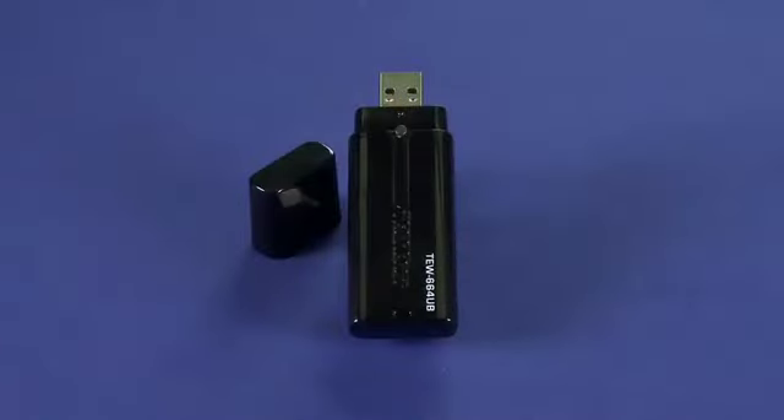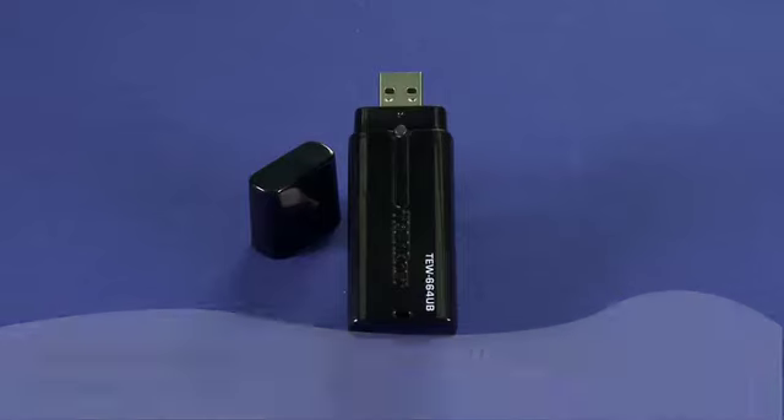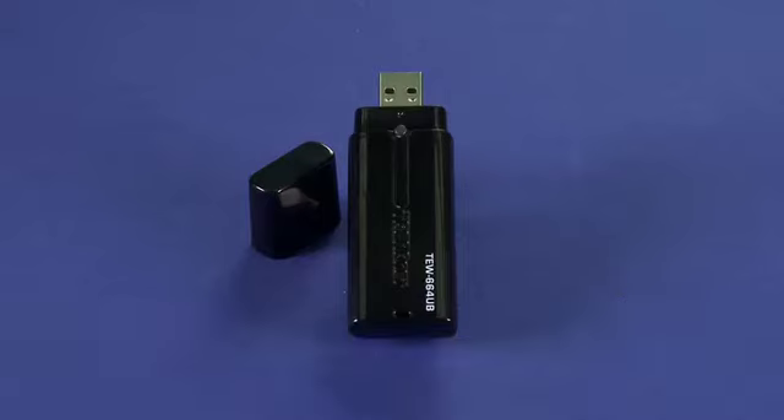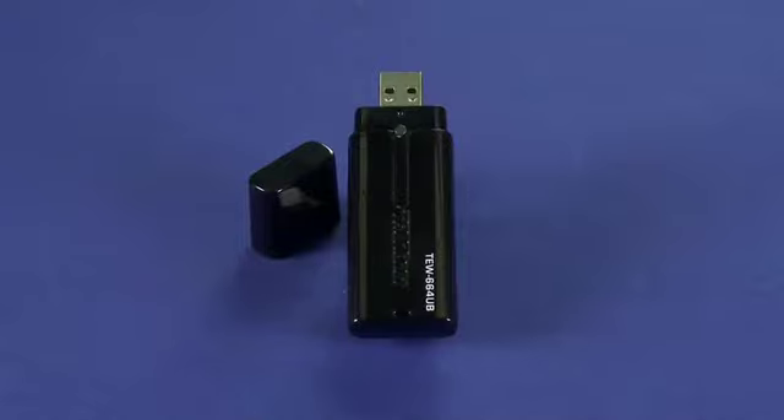Hi, this is Andrew Moore Crispin for Gadget TV on Butterscotch.com, and today we're taking a look at the TrendNet 300Mbps Dual Band Wireless N USB Adapter. This goes along with an episode we did previously on the TrendNet 300Mbps Dual Band Wireless N Gigabit Router. You can get this device for about $63 as the MSRP.